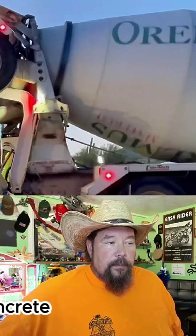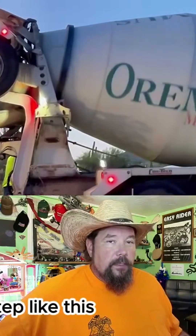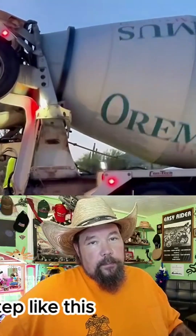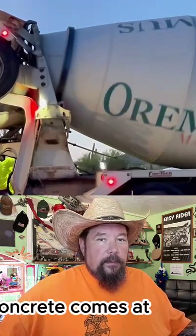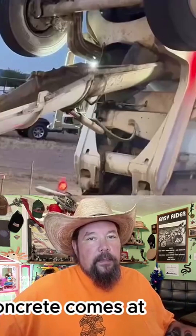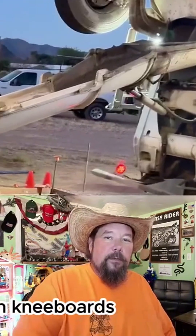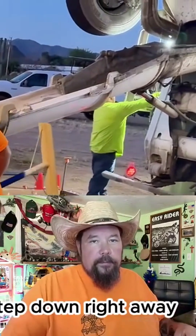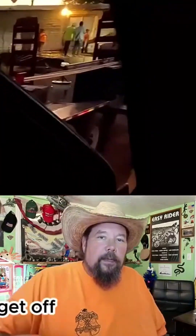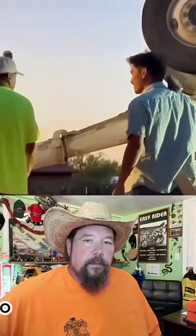The slump of the concrete — you're going to hear your boss talk about that. It's really common to pour a step like this, monolithically set up with a patio, at a lower slump than the patio. So you'll pour the step at the slump the concrete comes at, then add water and pour the rest of the patio around it. That way, when you get out there on kneeboards, you're able to pull the forearms and rub the step down right away, then finish slaving it off.